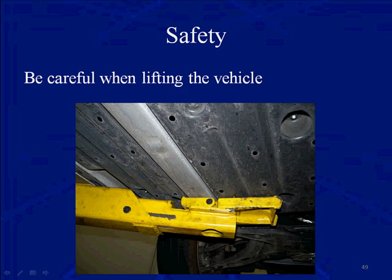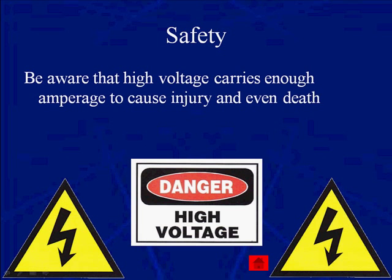When jacking up or lifting a vehicle, make sure you do not put your lift dog legs right on the hybrid high-voltage circuits that run underneath the car. This is kind of hard to see because it's a gray covering over the orange wires, but you've got to be careful. Beware that the high voltage carries enough amperage to cause injury or even death.